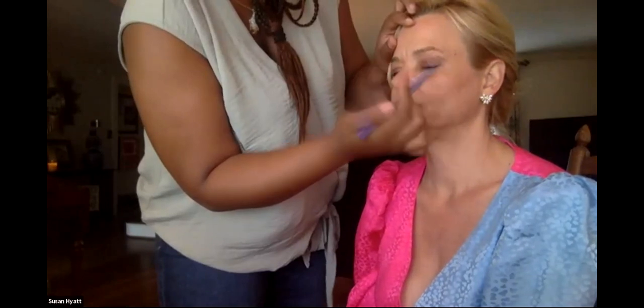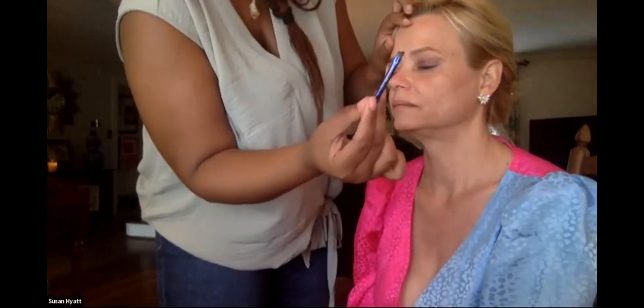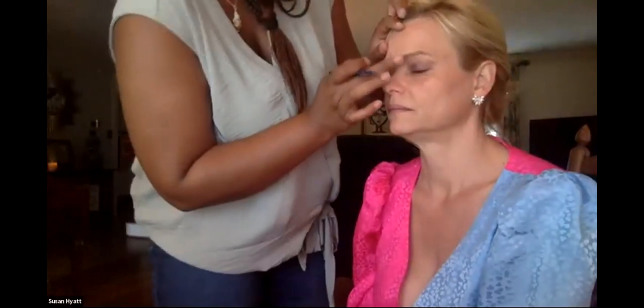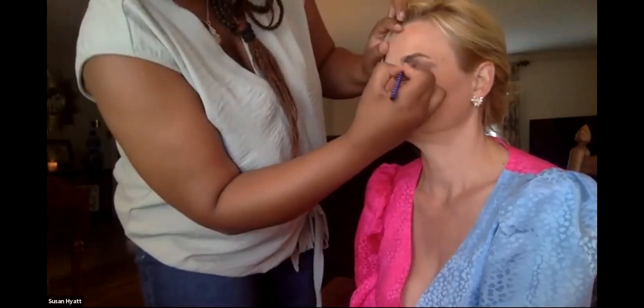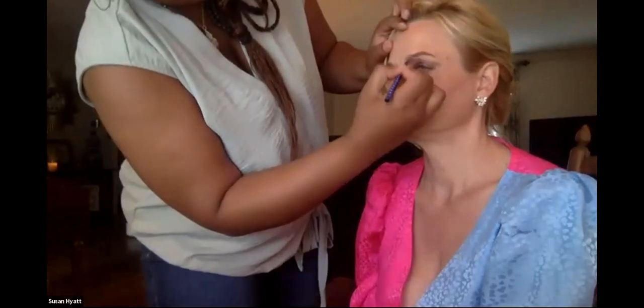For brows I always start in the middle of the brow just in case I have too much on my brush — that way you don't get stuck trying to wipe off the middle of your face. Small strokes — don't try to go across the whole brow. Take it to the front; we're doing very little. Susan has great brows naturally.